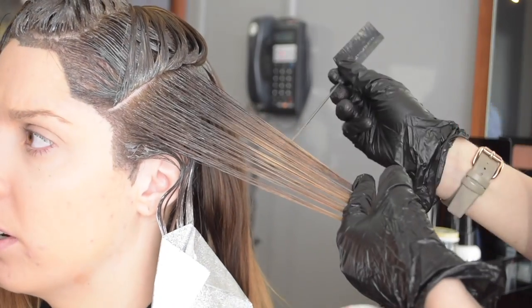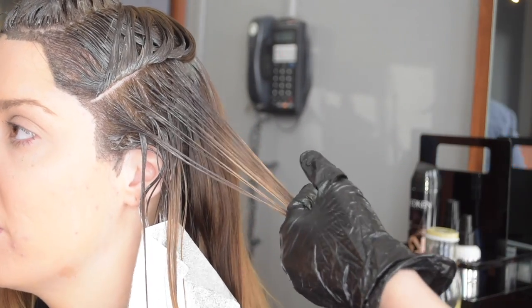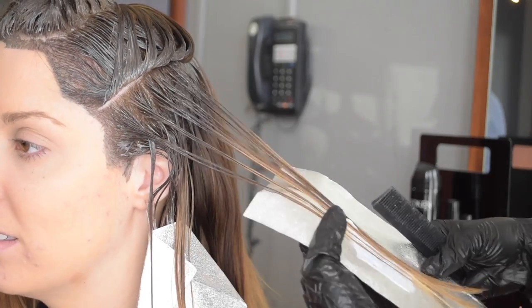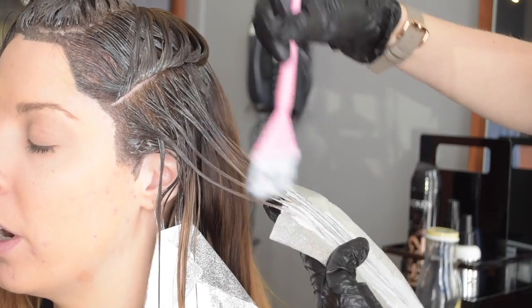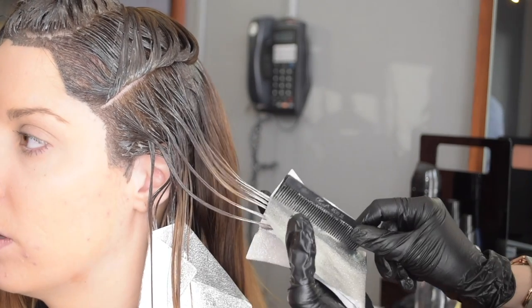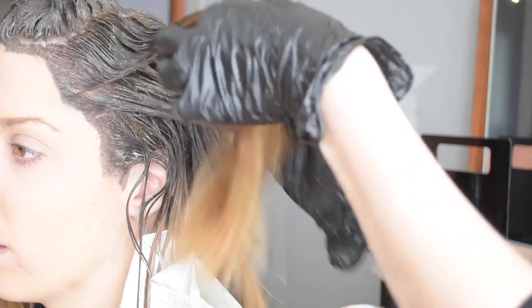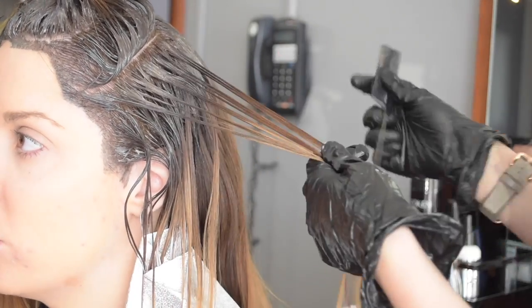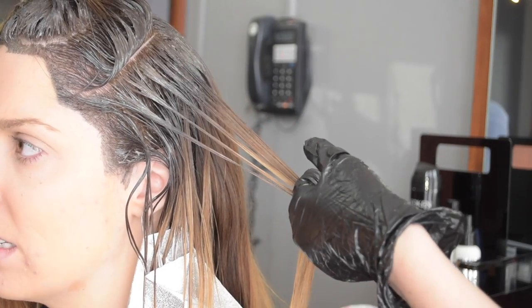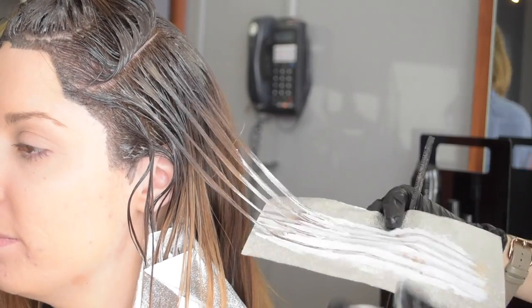I'm going to use her existing color as our blending color, so my lightener and my base color aren't actually ever touching. I'm using her existing color as that transition point. The lightener of choice is Blonde Icing with 30 volume and pH Bonder. I mix it in a 1 to 2 ratio and I'm taking about half inch sections. I'm not leaving a buffer in between each section — it's just going to be weave after weave after weave. But it is a faux balayage weave, so it's very organic. Since these are larger sections, it's still going to look very blended and natural.